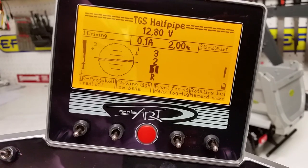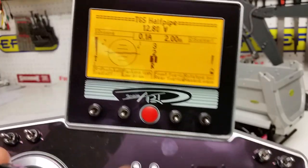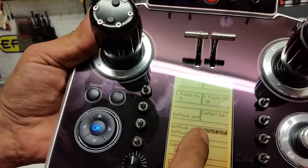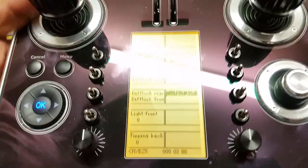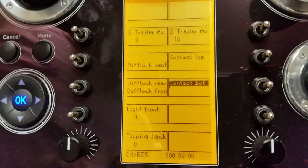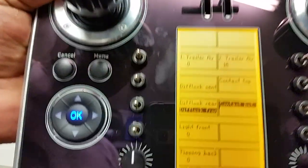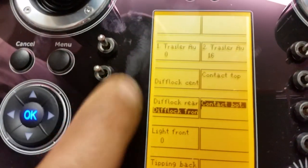As the truck changes its angle of inclination, that dial indicator will actually change. Below that there are text labels — for example, it tells you about the lights: parking lights, low beams, high beams, fog lights, and rotating beacons. These are assigned to the switches on the left, and when a function is selected it highlights on screen. So if you're unsure whether you're in diff lock or not, you can check the screen.